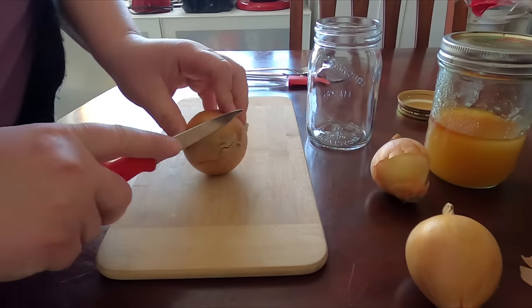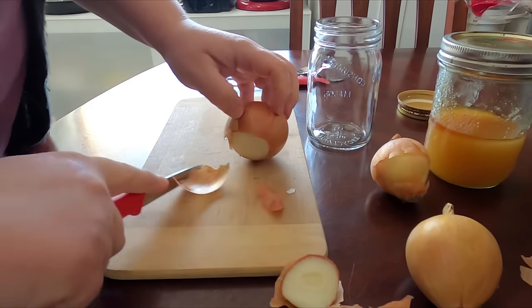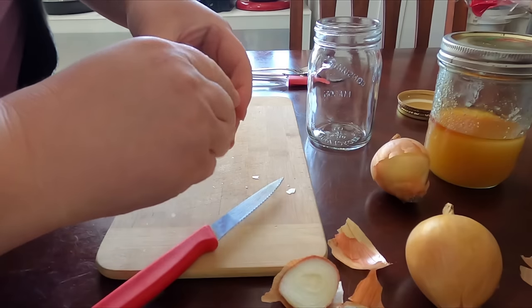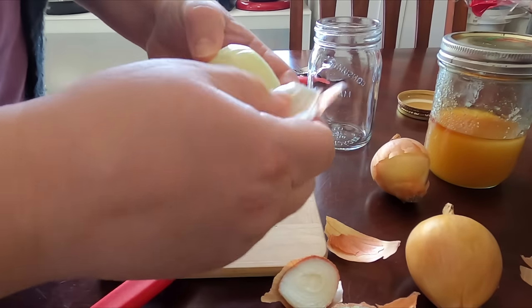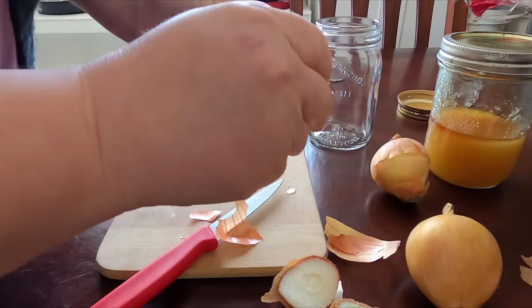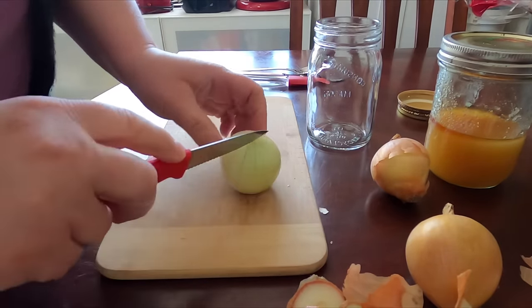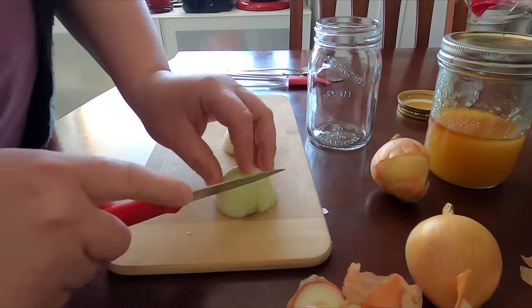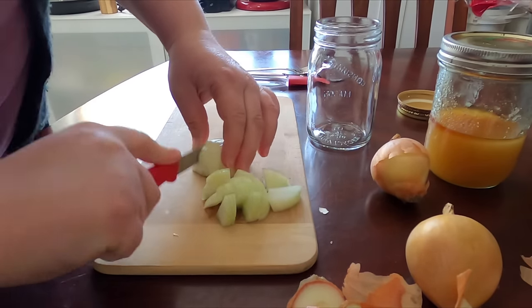We're gonna start off by cutting up some onions. Onions are very good for medicinal reasons, helping us to get strong and healthy and for healing. Honey is antibacterial — it's really good for sore throats and for making syrups. These are things I always tend to have on hand, a must-have in the country home when you're not so close to the stores.